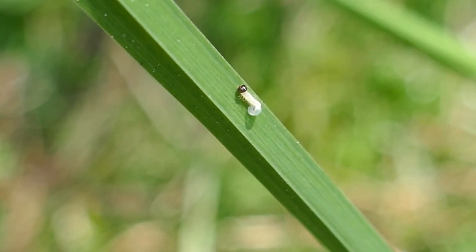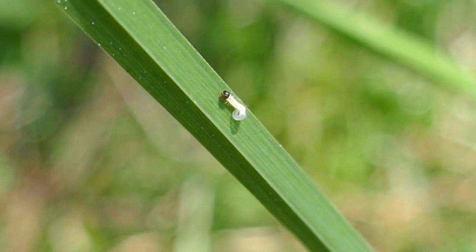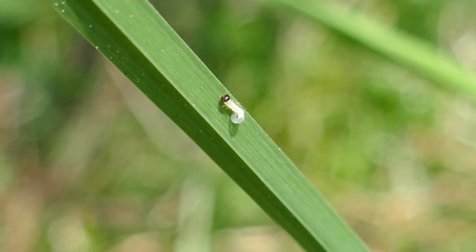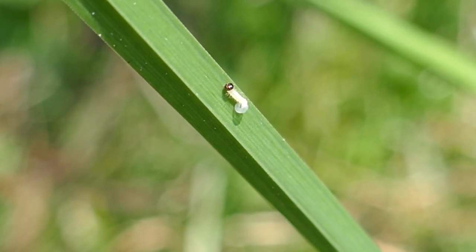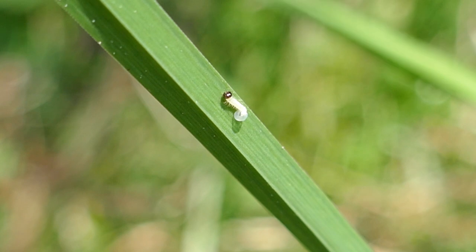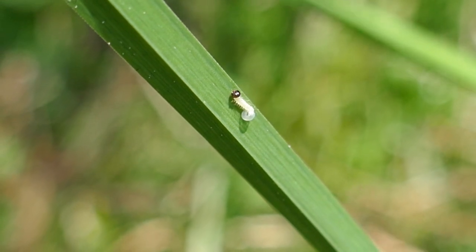This one is still hatching — you can see the eggshell quite clearly. It hasn't prized its abdomen away from the rear end of the shell yet, but it is in the process of doing that, and hopefully it will soon feed on the grass blade.